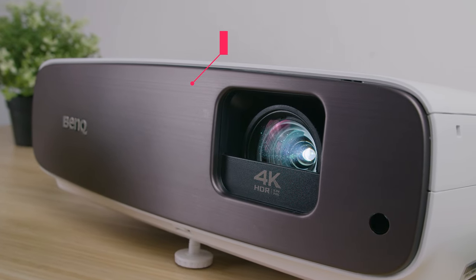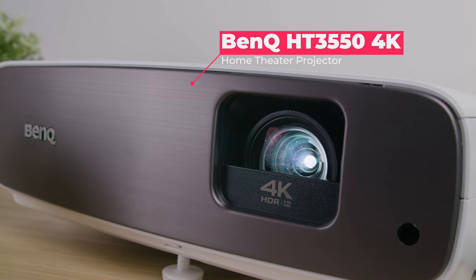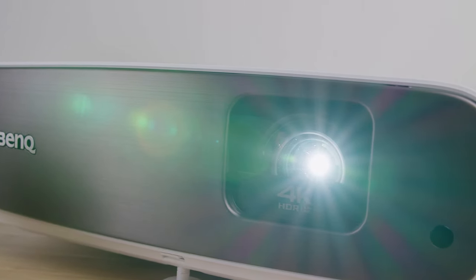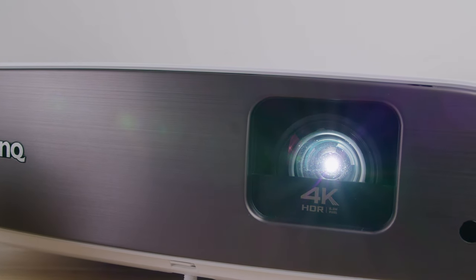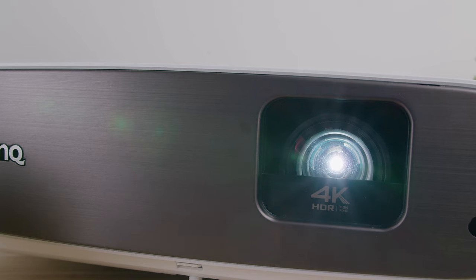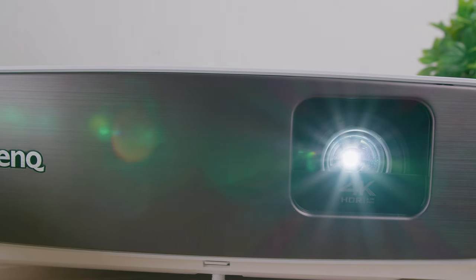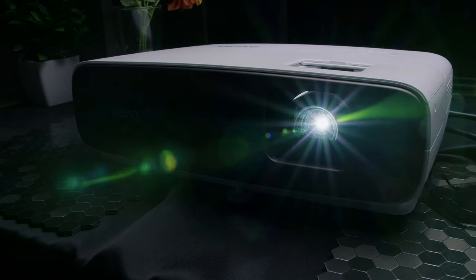The BenQ HT3550 4K is a budget-friendly true 4K home theater projector with HDR10 and HLG support, 95% DCI P3 color coverage, and other great features. The $1,500 projector delivers great value considering that most high-end 4K projectors run upwards of $5,000. But is it the best you can get for your money, and after you get it, what can you expect?